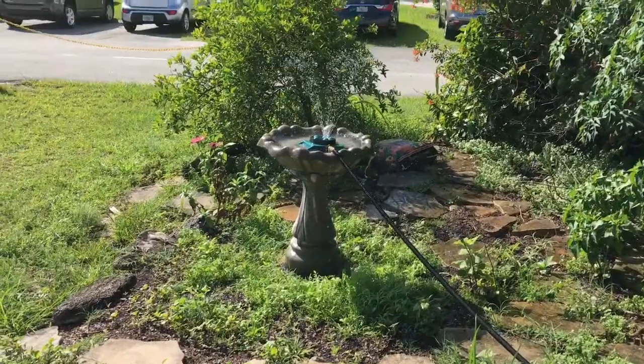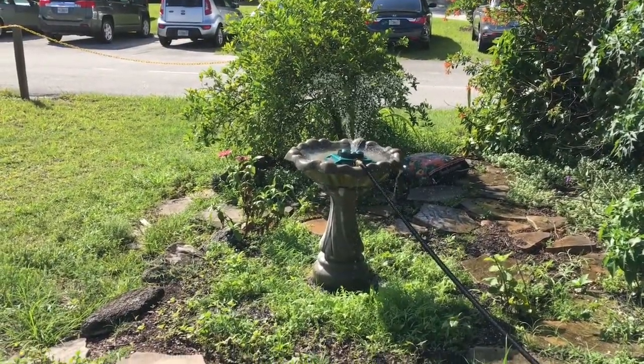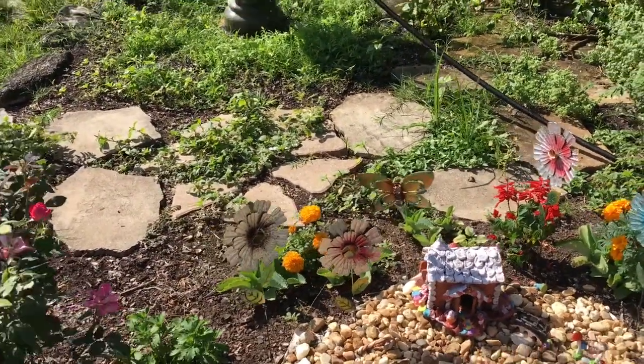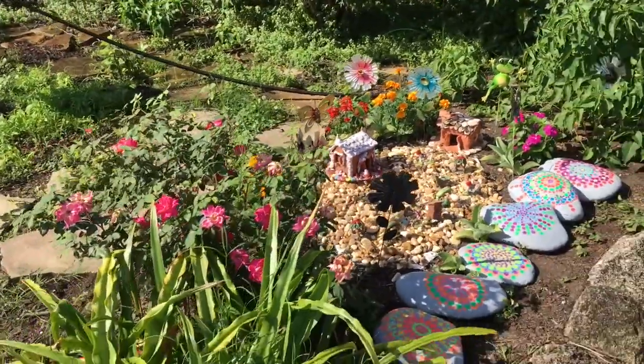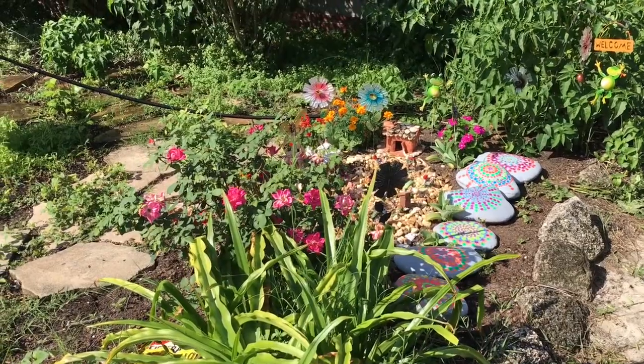In the back I have a lime tree — a key lime actually — which is fun. And there's our little rosebush. That's the side view of it.